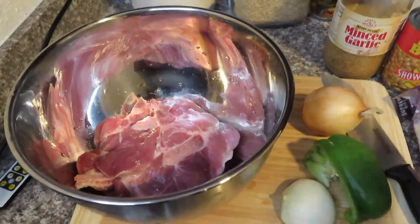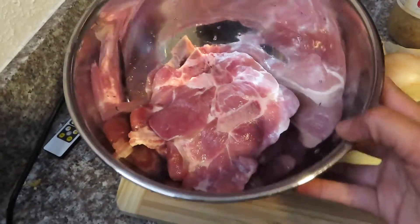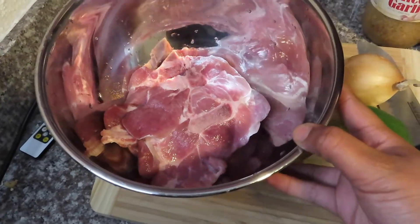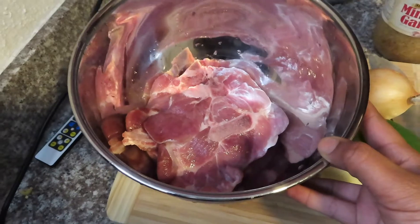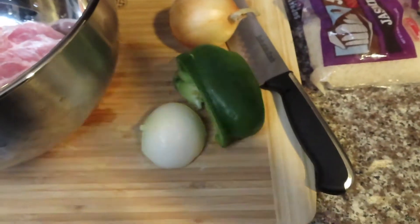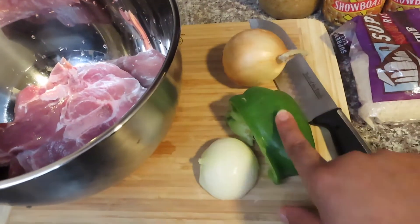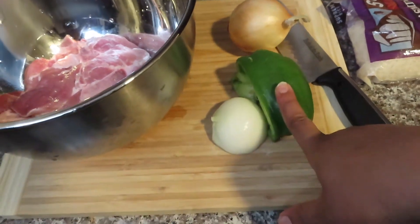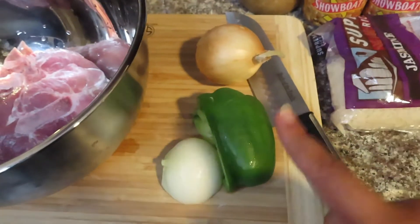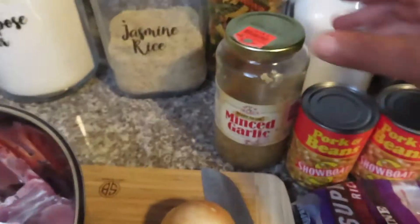First you're gonna need some pork chops. I've already pre-washed mine — I think it's pork loin. You can get whatever cut you like, but when making smothered meat I recommend a cut with more fat because the meat comes out more tender. You're also gonna need your seasoning — I have half an onion and another small onion, and about a third of a green bell pepper. If you don't like onions, trust me you will not taste it as long as you cut it up small. You will need this to make your gravy.